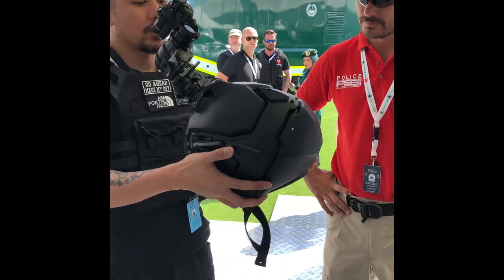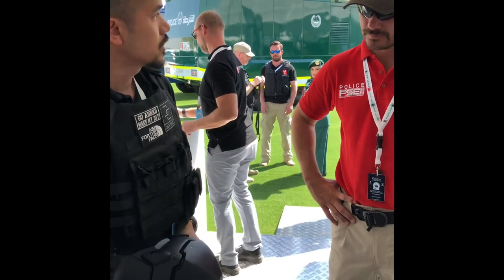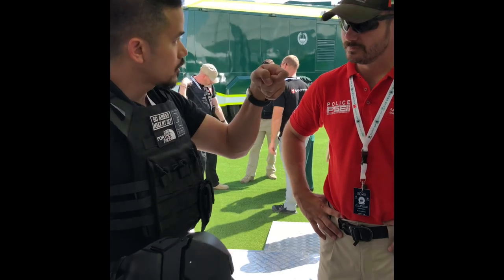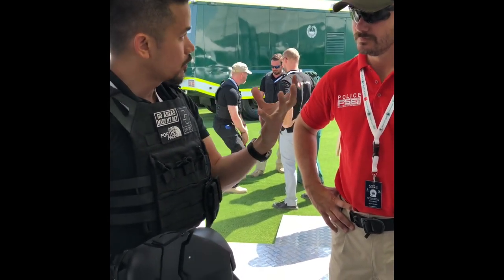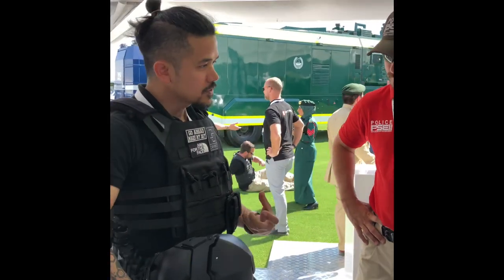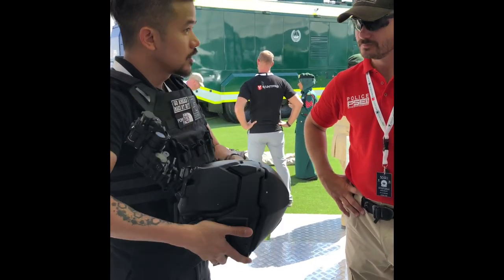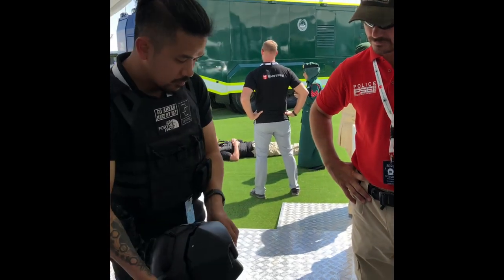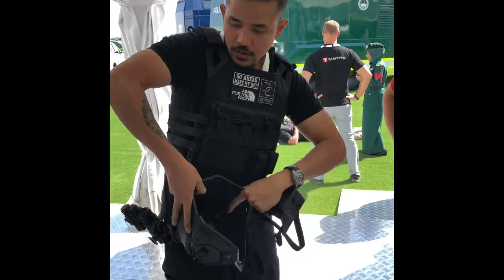Now, it's a full helmet — you're thinking, okay, how about when the person gets struck? The problem with ballistic helmets: when a bullet hits a ballistic helmet, there's back face deformation. If this was a full helmet, the back face deformation would probably be about 10mm. That kind of deformation to a person causes more injury. What we did — simple — we made it into two pieces: the face and the back.